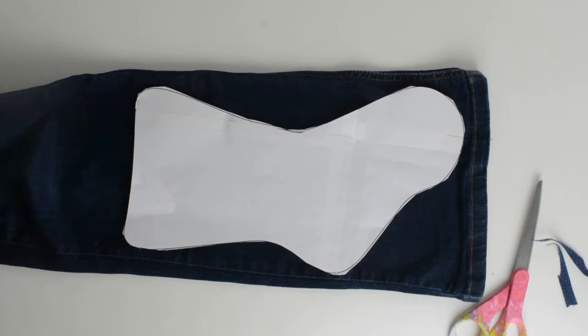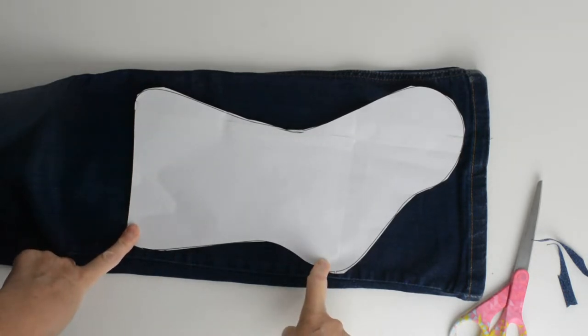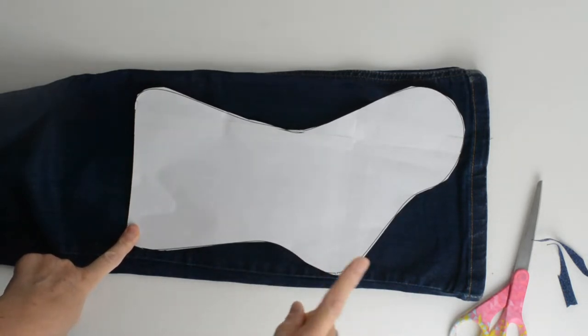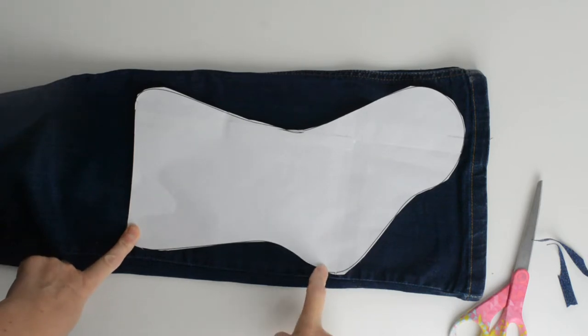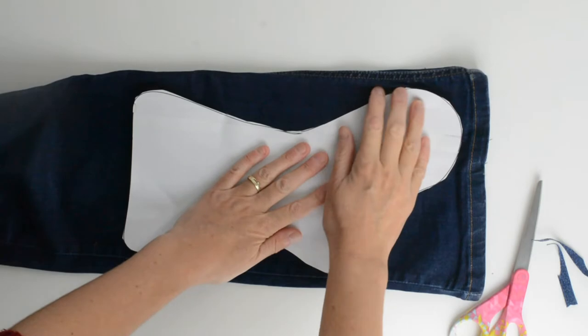The first thing you're going to do to create your Christmas stocking is download the template and sellotape it together. If you've not done this before, I have a video showing you how to assemble a PDF pattern. The template is on the blog post.